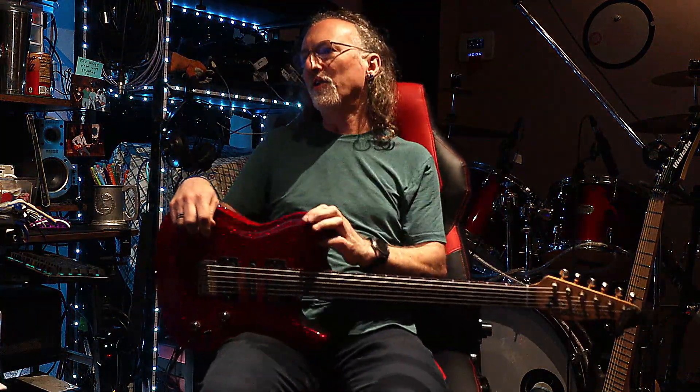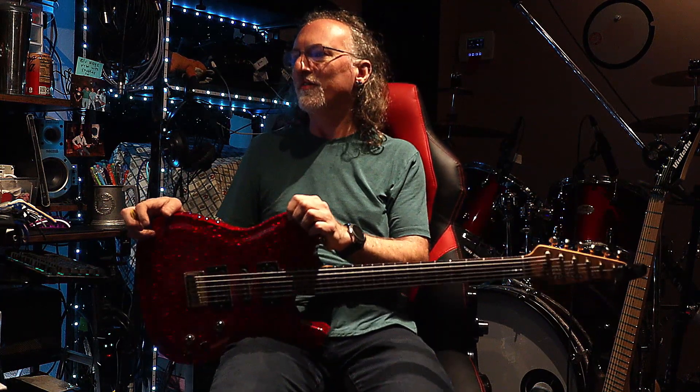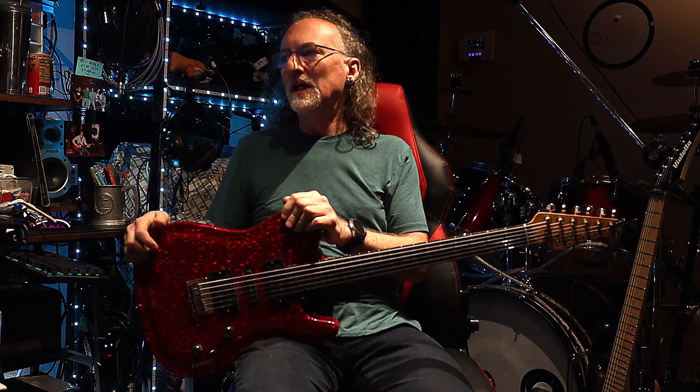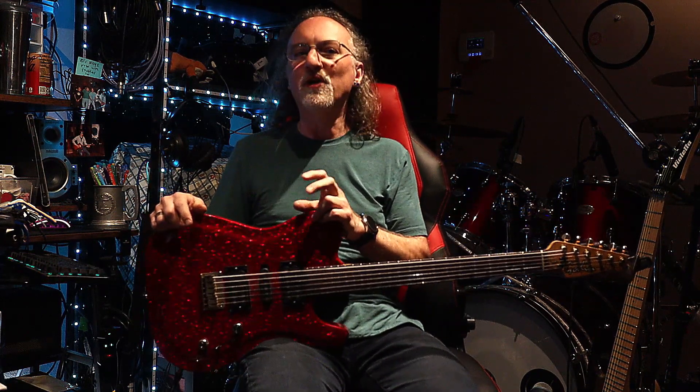Hi, so for this one I'm going to do something a little bit different. We're here looking at 'Here to Dance,' which is going to be a single off their Gothic Summer album. Instead of doing the typical guitar cover, I thought I'd show you how I figure something out.